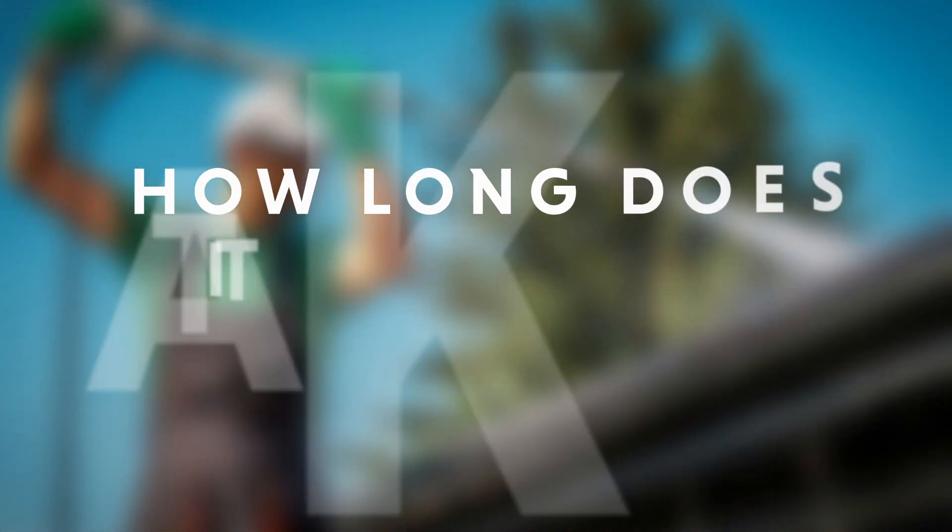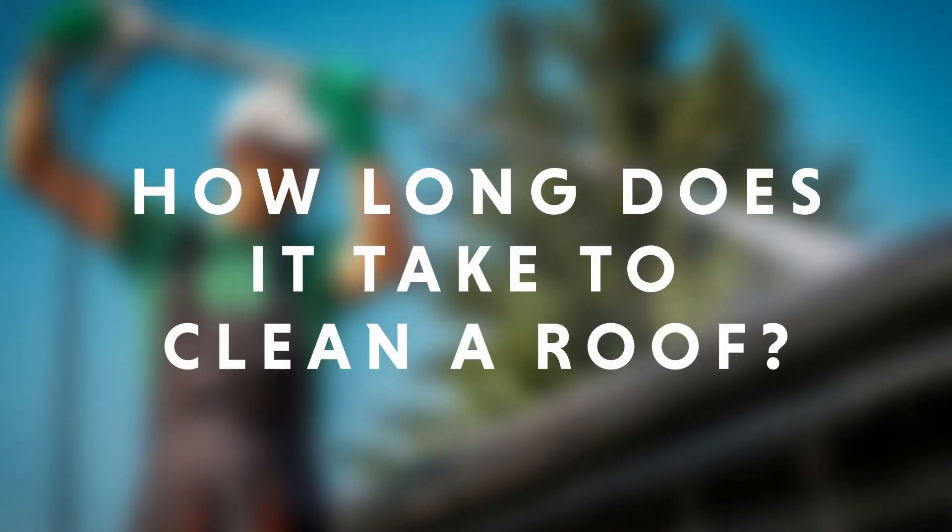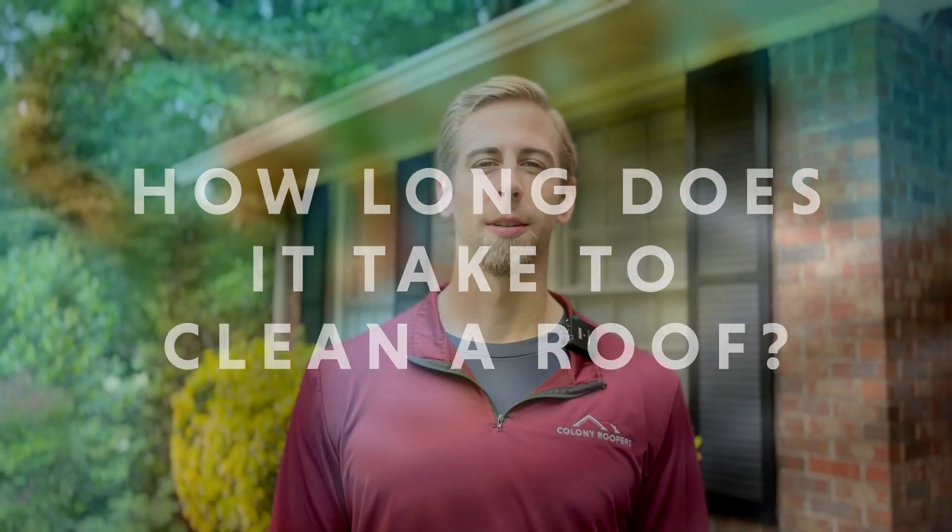Should you clean your roof yourself? This really depends on a number of factors, including how easy it is for you to access your roof, what type of roofing system you have, how tall your building is, and whether or not you feel comfortable getting on a ladder. There can be a lot of risks involved with cleaning your own roof — from property damage to personal injury — so it's absolutely essential that you take the proper safety precautions.